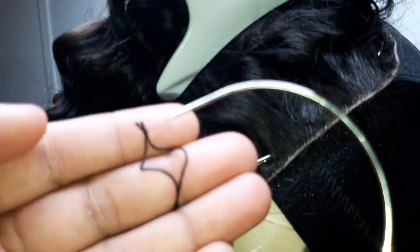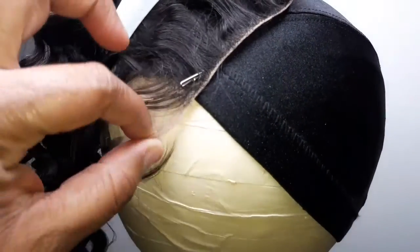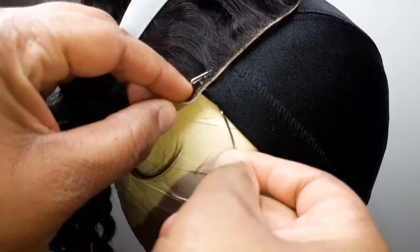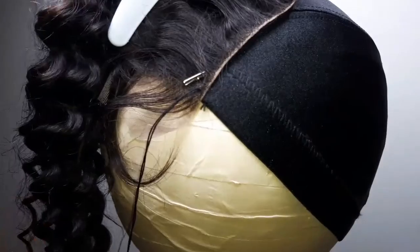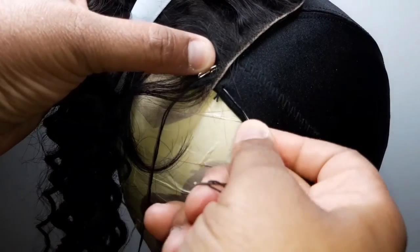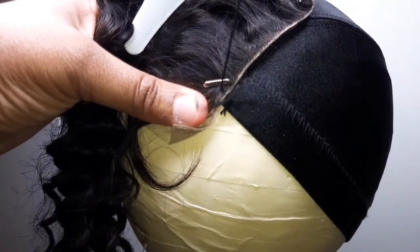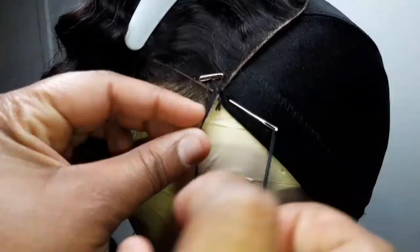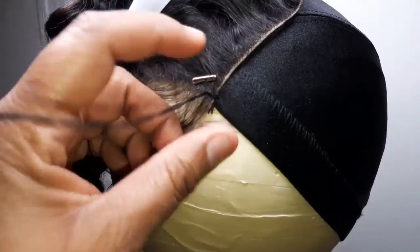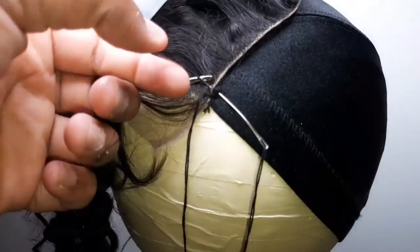See how flat it lays? You want to have needles and thread available. Go ahead and knot up your thread and have your needles ready. I usually have about 10 needles or more ready for wigs so I don't have to keep stopping — it makes sewing go really fast. You're going to start underneath your wig, take the needle through the wig cap and through the lace closure piece, going over and under, over and under. You want your stitching to be neat, so take your time.